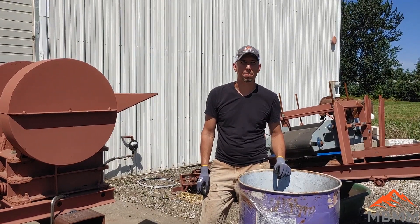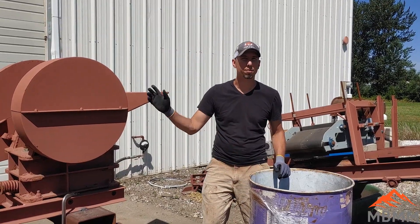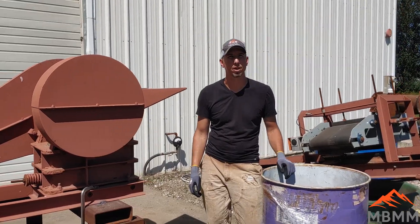Hey guys, my name is Jason with Mount Baker Mining and Metals. On today's video we're going to be crushing a sample of slag through one of our 6x10 jaw crushers. So let's take a look at the slag sample, we'll get it fired up and see how it goes.